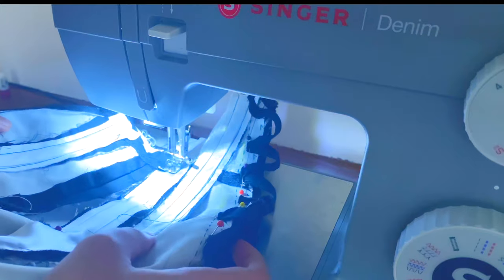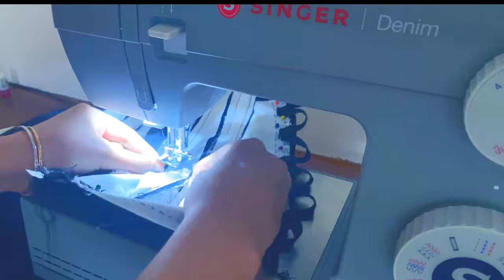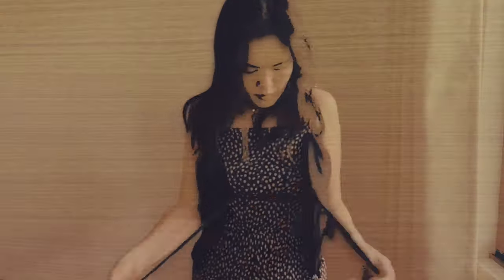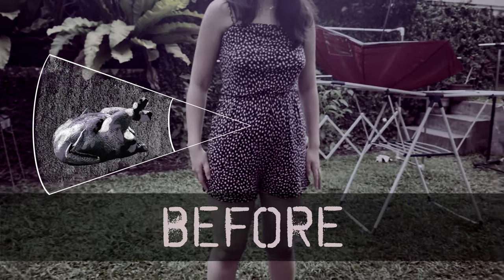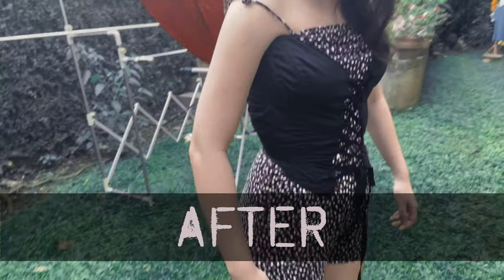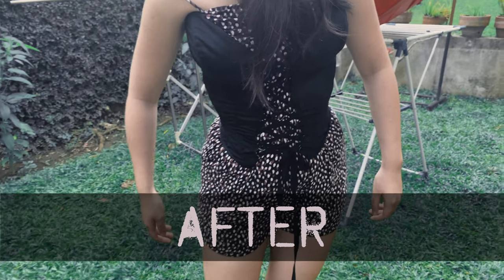It's boning time! I sewed the channels for the boning, mindful of the curves of the garment. And for the final reveal, let me sacrifice my poor ego with this before and after sequence. You're very welcome.